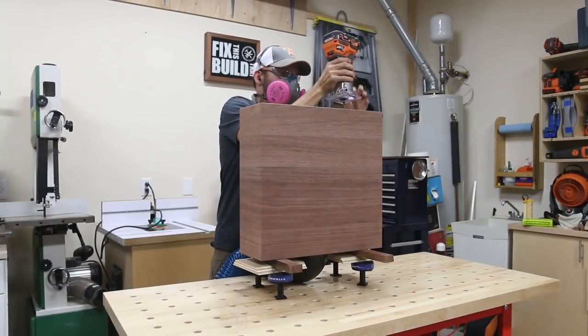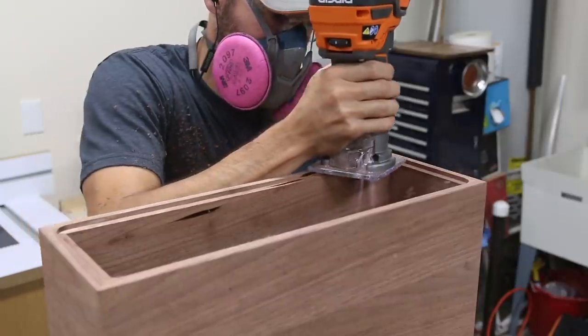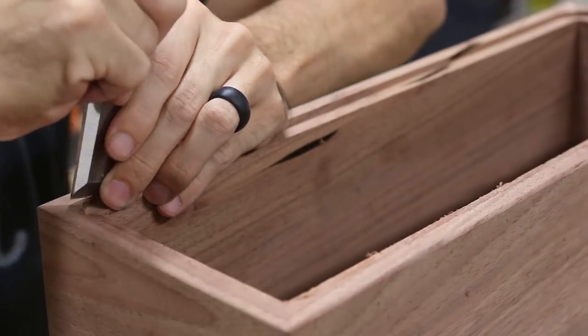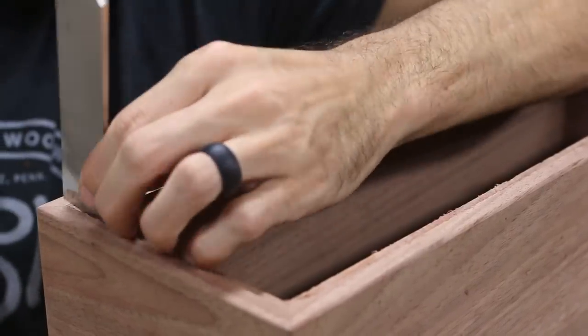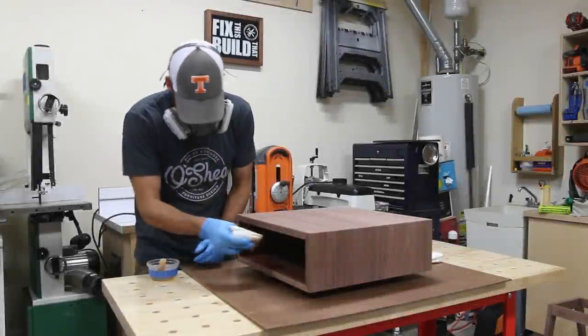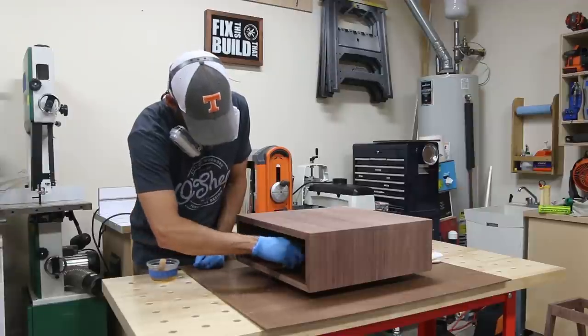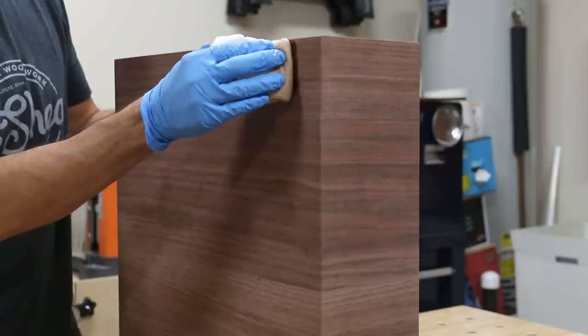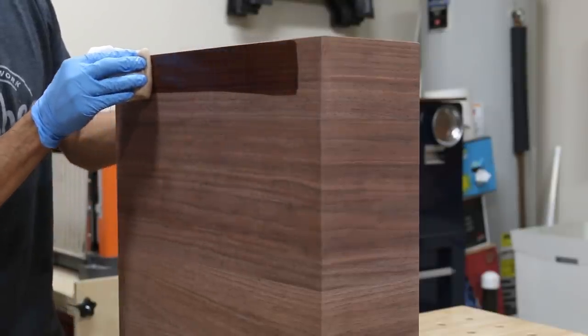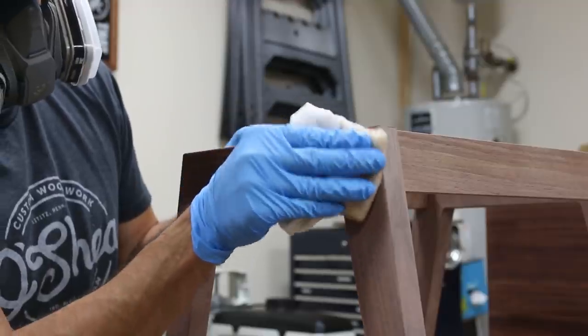Before finishing the top, I routed a rabbet in the back to accept a flush back piece, then squared the rounded corners with a chisel to fit the rectangular quarter-inch plywood. I finished the inside of the box first, then turned the box on its back and applied a few coats of oil-based polyurethane. I did the same for the base and the drawer front — and man, this walnut was looking good with the finish on it.